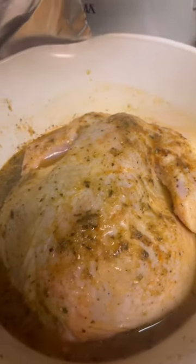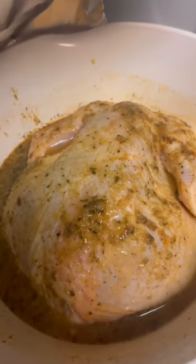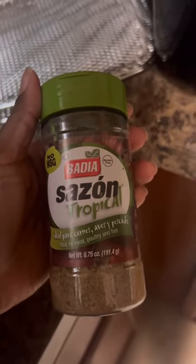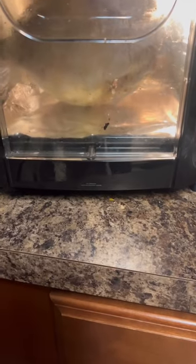Today I'm cooking rotisserie chicken in the air fryer. I used saison tropical seasoning with some orange juice, dipped the chicken in there a little bit, and here it goes turning in the air fryer — yummy!